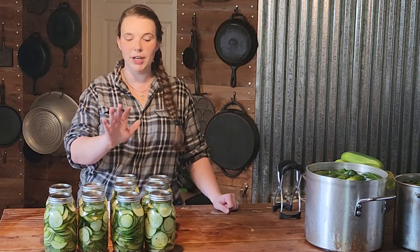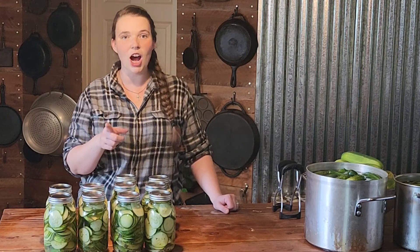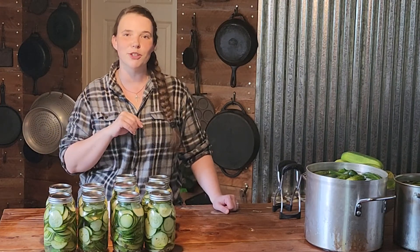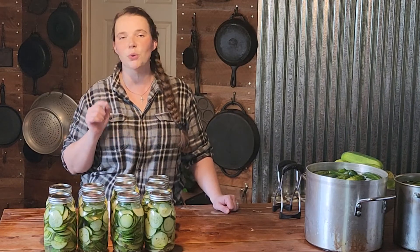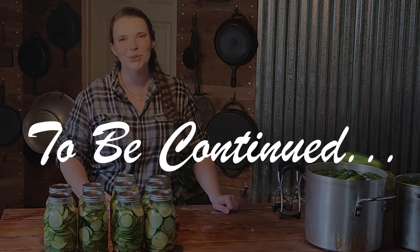We are going to bring these jars outside and get them into our water bath canners. They are not hot yet — we're going to put them in cold, and then as soon as it starts a low boil we are going to set the timer for 10 minutes and pull them out. You don't want to over-can these or they will be really mushy.